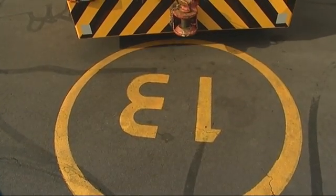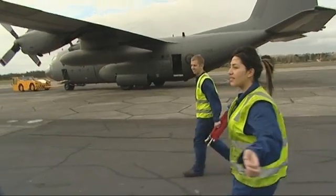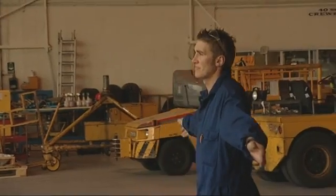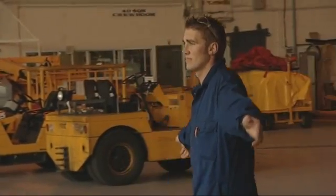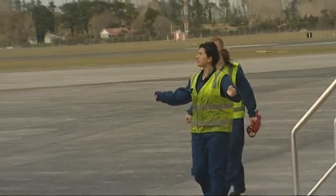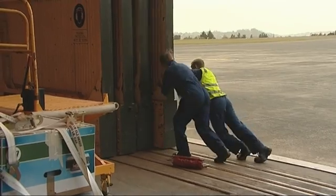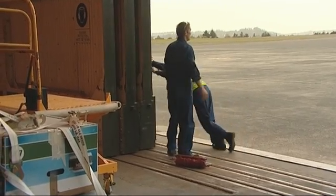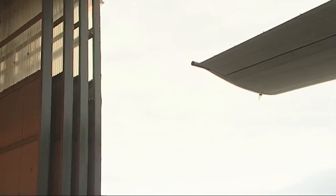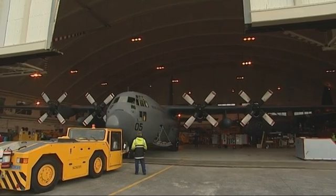Payton's done a good job with the paddles, so she gets to walk the wing to make sure the Hercules doesn't hit anything as it's backed into the hangar. Over in Australia, I got hit by a car. I had a 2% chance of surviving. I was in a coma for a week. The Air Force flew mum over and offered to pay for accommodation. They kept me on full pay, which is just awesome. I only started work full-time 18 months after the accident, so I felt really looked after.